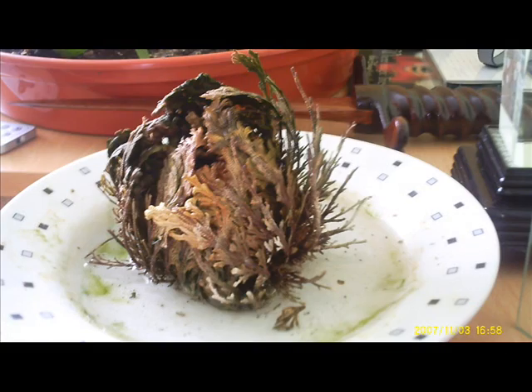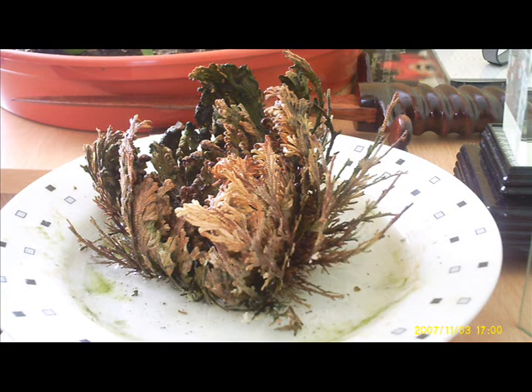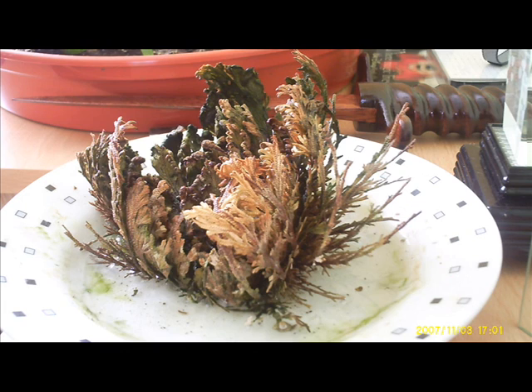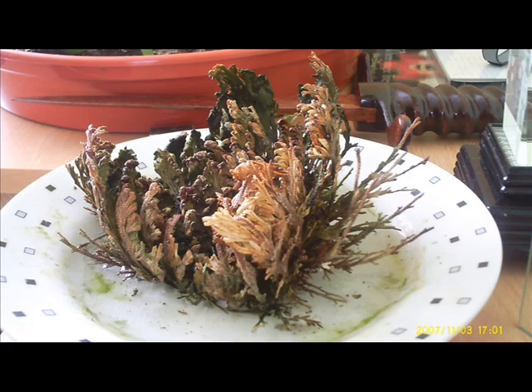For the obvious reasons, the Rose of Jericho plant is sometimes called the resurrection plant. Obviously because it appears dead and as soon as rain comes on it, it seems to spring back to life.